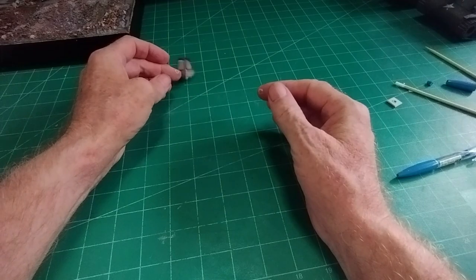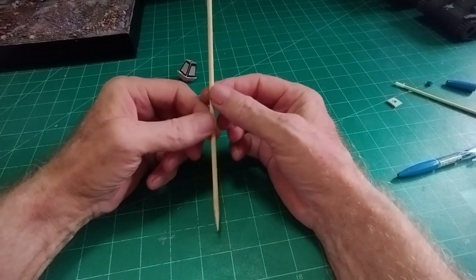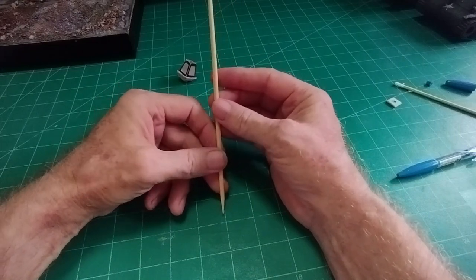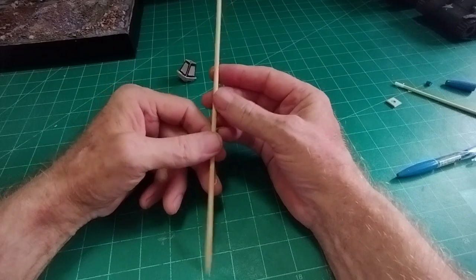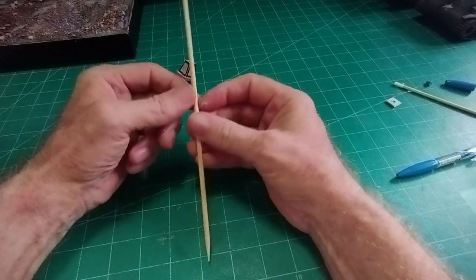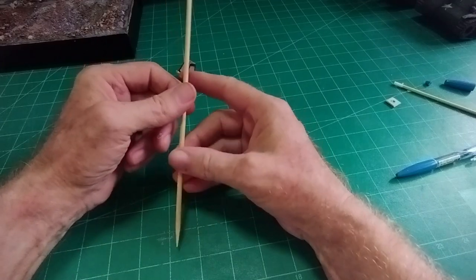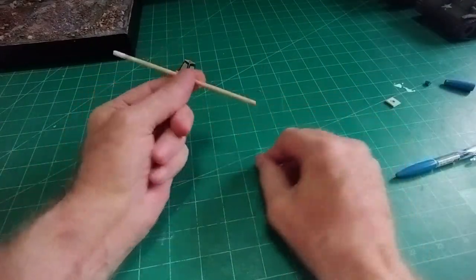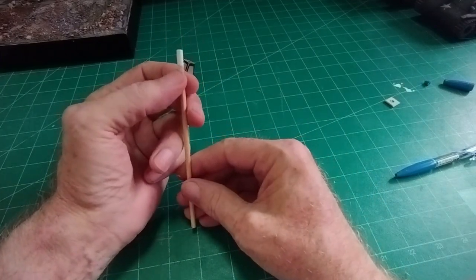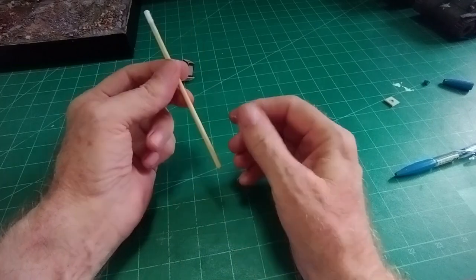Now we need a barbecue stick. A barbecue stick is the right diameter on a 1:35 scale for the stand of an old lamp post street lamp — it may seem thin but it is the right diameter. We need a piece five and a half inches long, and on the end, paint it white — just the top half inch or so paint that white. Then with another piece of card fractionally bigger than the bottom of the lantern, it's easier to drill the hole first and then cut the card. The hole needs to be the same diameter as the barbecue stick.